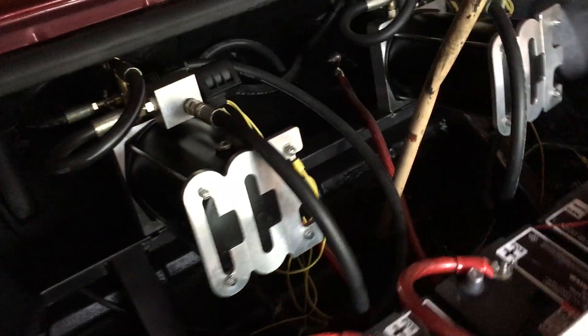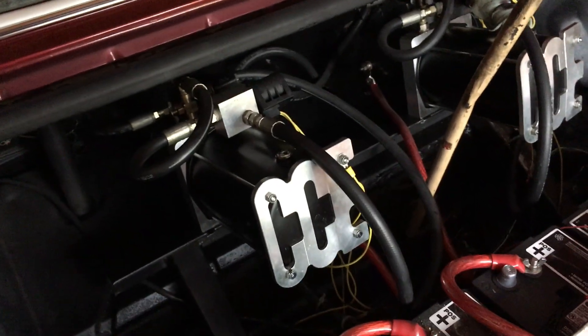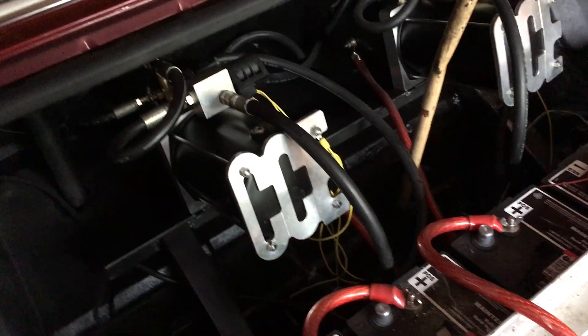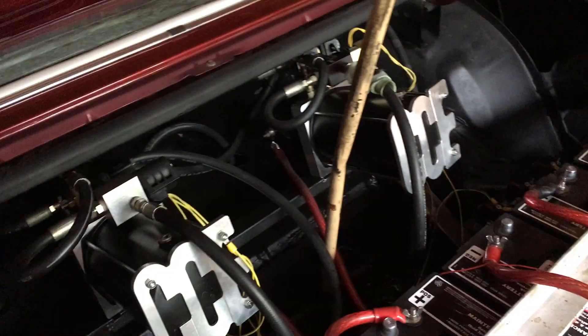These little things on top of the motors are called dumps. The dumps are what lets the hydraulic fluid out so the car can come back down, and then the pump pumps the fluid in to make the car go up.